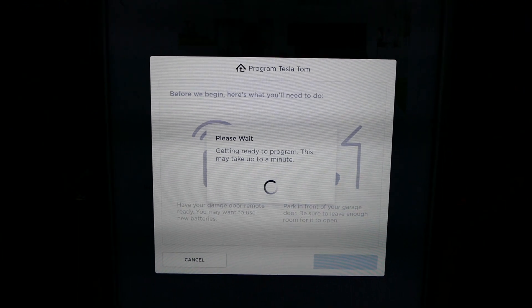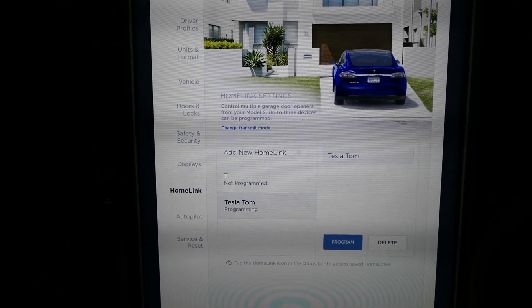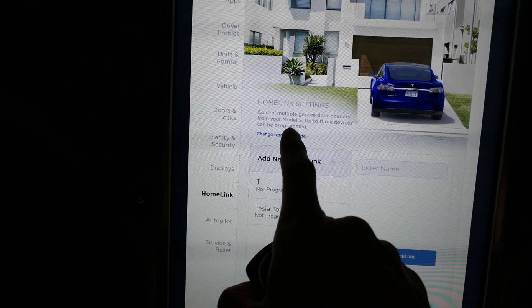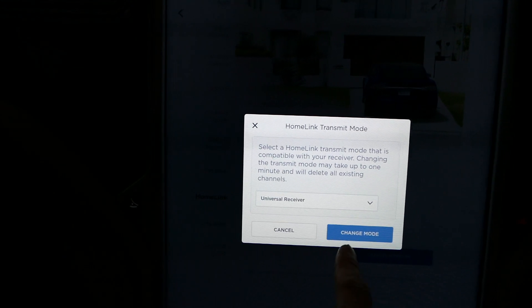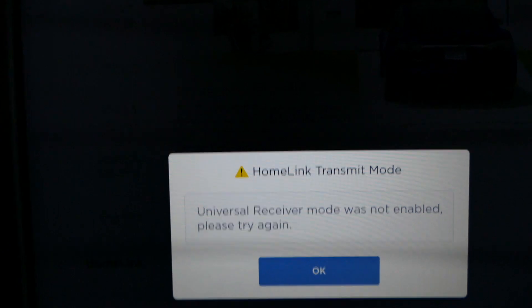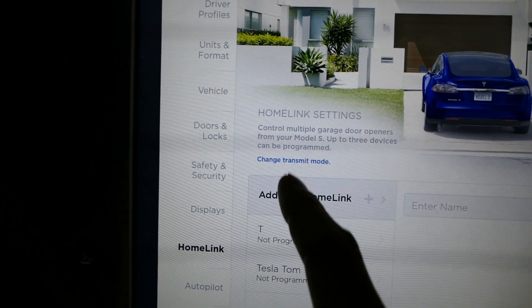I even tried things like changing the transmit mode — maybe that made a difference. Instead of standard I put universal receiver, but it says 'universal receiver mode was not enabled, please try again.' So that doesn't work either.